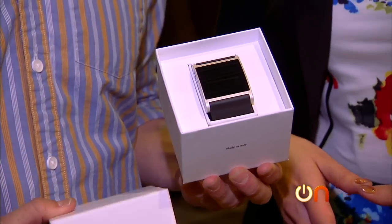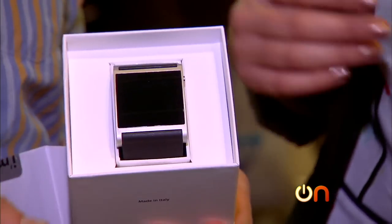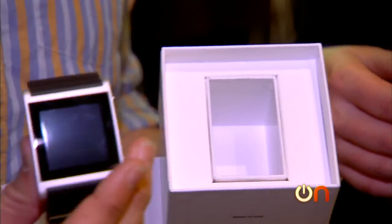We haven't seen a lot of wearables around the show, but we did run into the I'm Watch, which is Italian, and we're going to do an unboxing right now. They're calling it the world's first smart watch. This is the black one — they come in a whole bunch of different colors. Not a nice leather band — a plastic band.